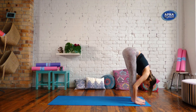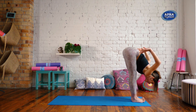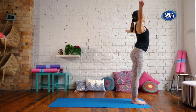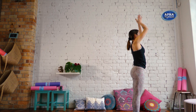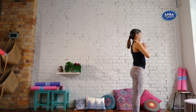On the inhale, hands to the hips, rise up. Inhale, reach your arms up. Exhale, hands through to your heart. Close down your eyes. Slow down your breath.